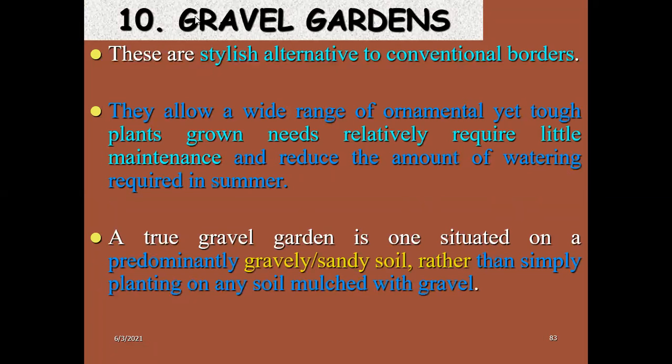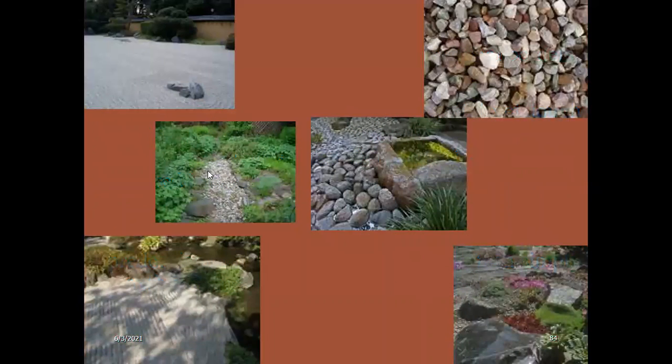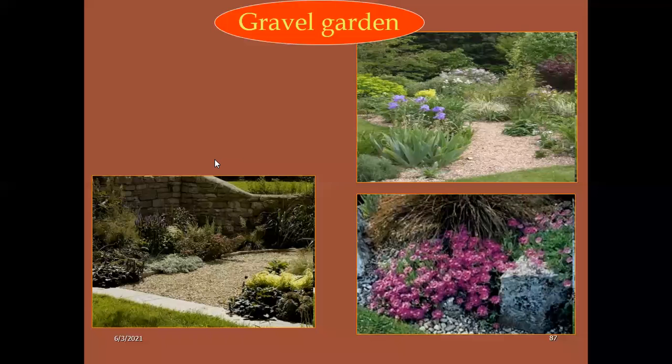In gravel garden versus rock garden — there is a slight difference. The true gravel garden is one situated on predominantly gravel or sandy soil rather than simply planting on soil mulched with grass. Here the predominant part will be gravel or sandy soil. This is the difference between rock garden and gravel garden. For your information, these two are different.